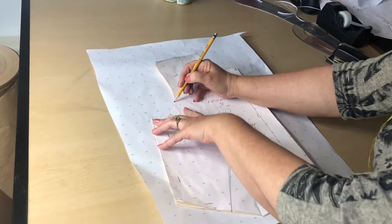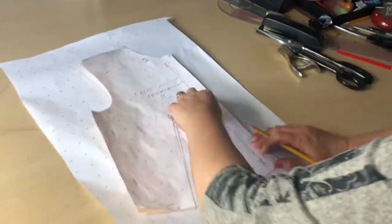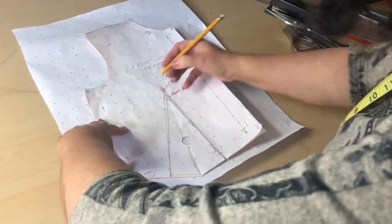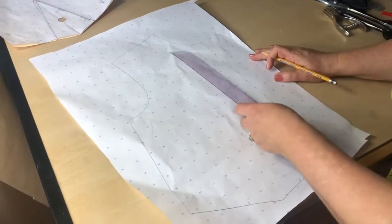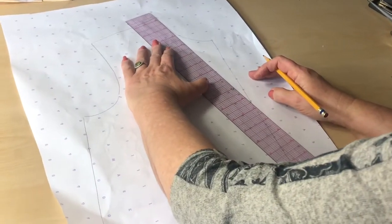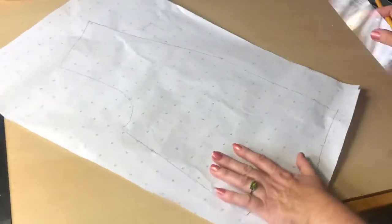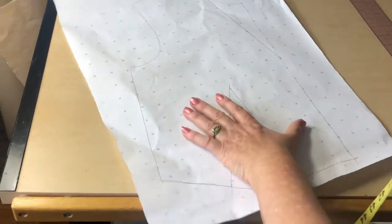I'm copying my front bodice to design the same neckline as I designed for my sailor collar. When you change the neckline shape you also have to change the neckline of the garment so when you sew them together they work. Don't forget to mark your dart point. I drop the neckline of the bodice for six inches — the same as the sailor collar — and draft that six-inch point to the shoulder neck point the same exact way. Then I draft my dart.